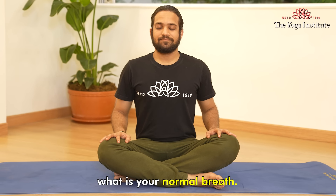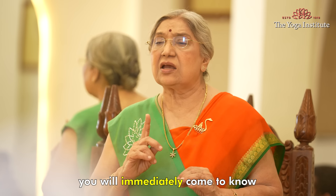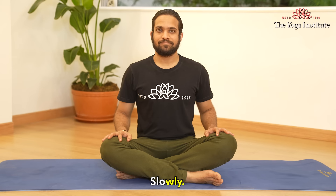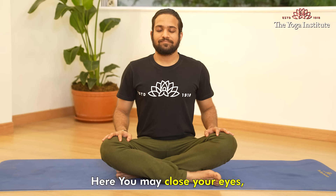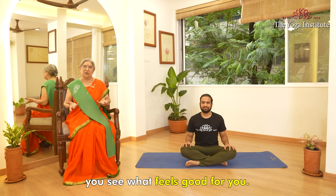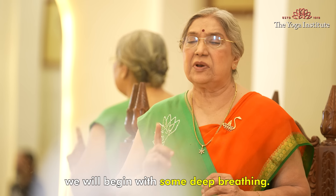You should know what your normal breath is. If you get tired, you will immediately know that fatigue has set in, and we should stop and come back to normal breath. Slowly allow your breath to become deeper. You may close your eyes, but if you are a beginner, you may keep them open. See what feels good for you. When you are ready, we will begin with some deep breathing.